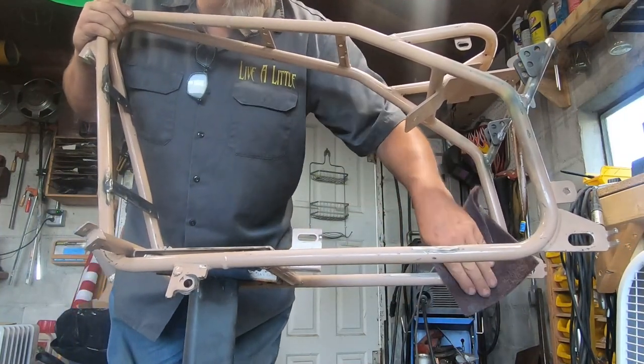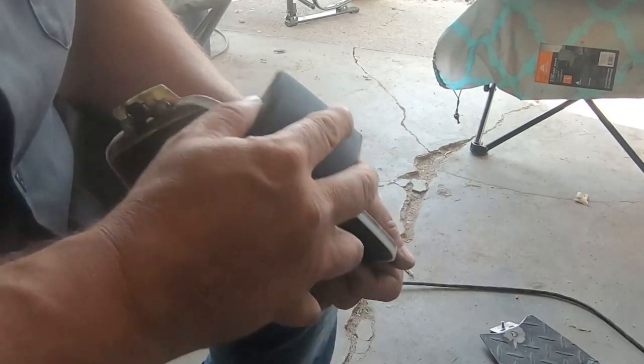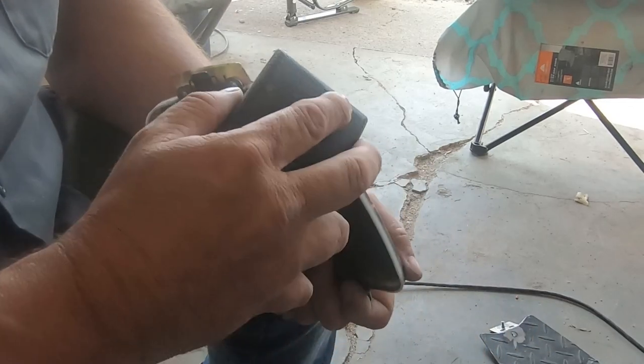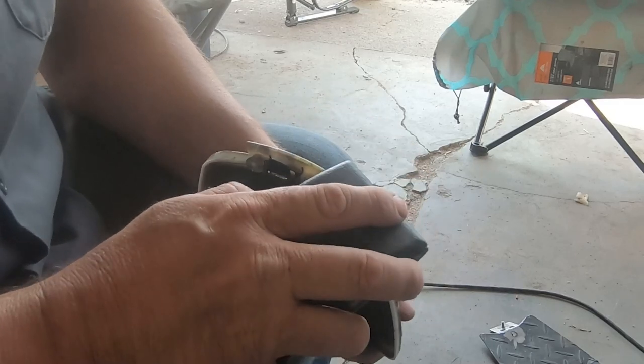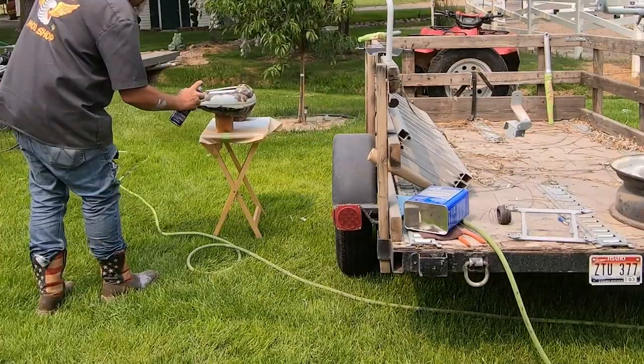I started the prep work by scuffing down the frame. I also scuffed and cleaned the fenders, but the tank needed a little extra care. I smoothed the seam where the two halves met and took a little material off around the storage door to allow clearance for a good amount of clear coat. Then I used an adhesion promoter on the tank before priming.